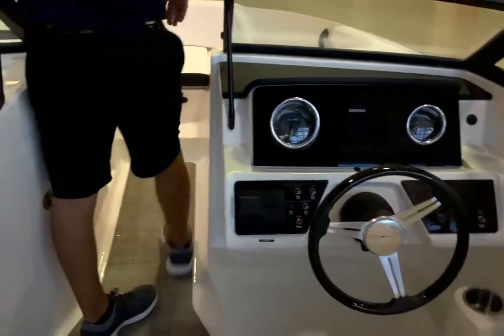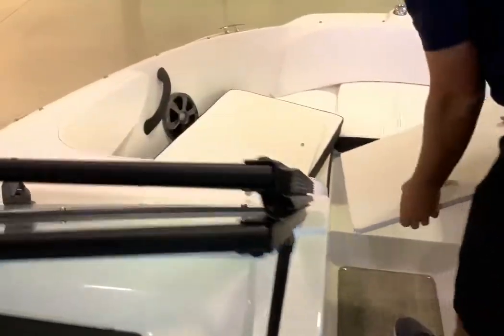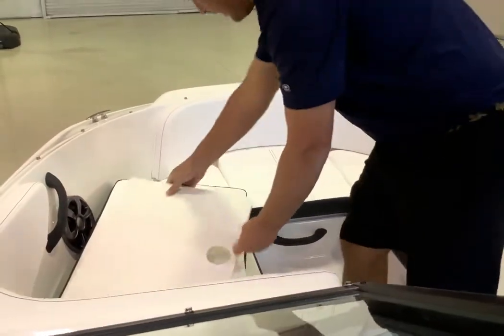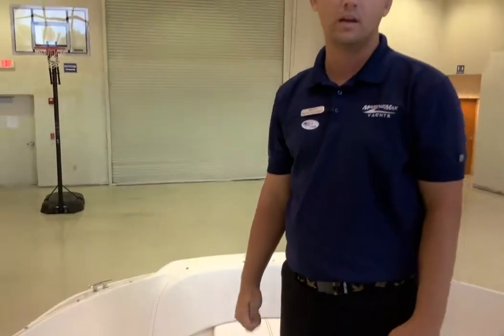Moving towards the bow, this boat is equipped with a filler cushion setup. You put this here and then there's a second plate that you can set here and turn this into a whole sun bed on the bow. This is a beautiful boat for you and your family, especially if you're looking to go to the sandbar — it's a great time.